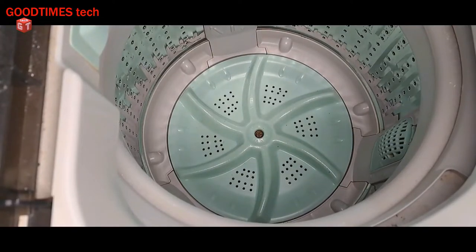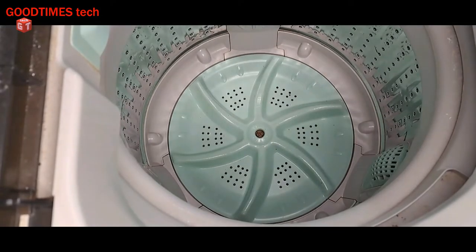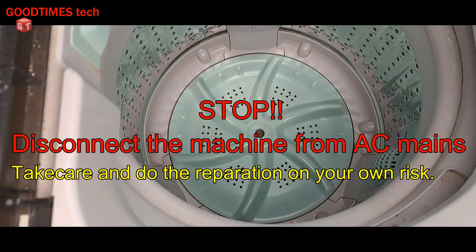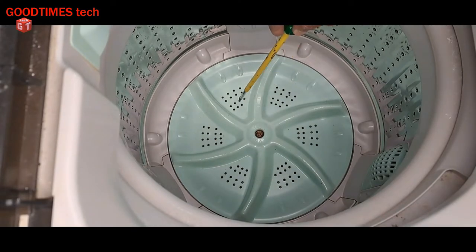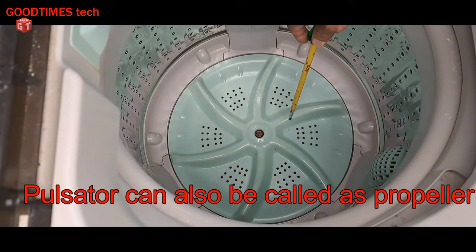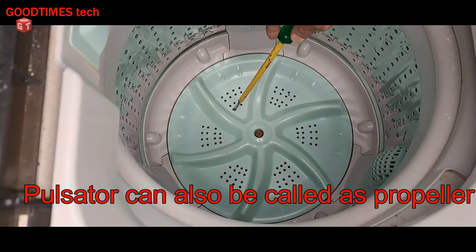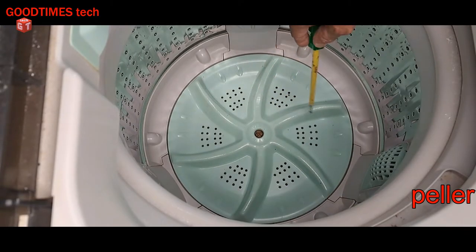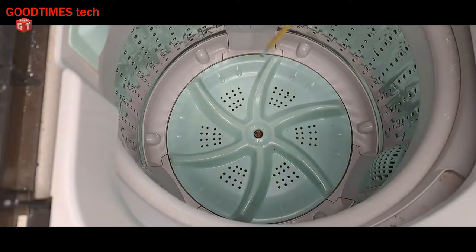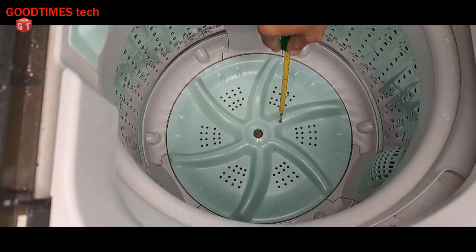Hello everyone, I'm James and welcome to our Good Times Take YouTube channel. As you can see, this is a fully automatic washing machine. The problem is it is making noise whenever it starts washing, whenever the propeller inside the drum starts rotating. I don't wish to demonstrate the noise as I fear damaging something inside, so let's see what is making the noise — whether there is something loose or some foreign body or foreign particle inside.